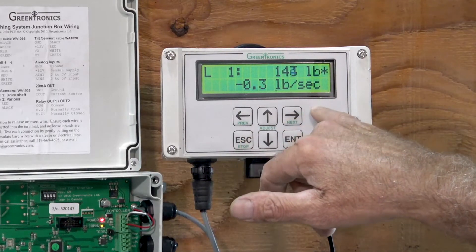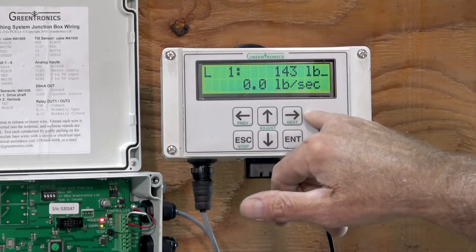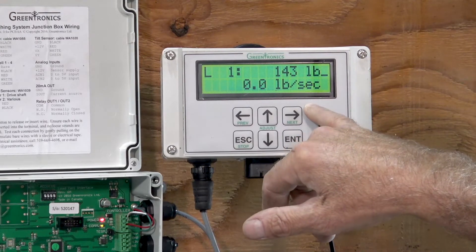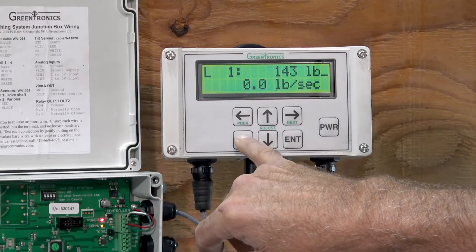We see that the monitor, our scale, thinks that we had 143 pounds go by, and we know it was 250 pounds. So now we'll go through the steps of doing the span calibration.